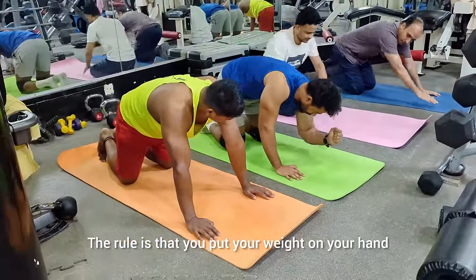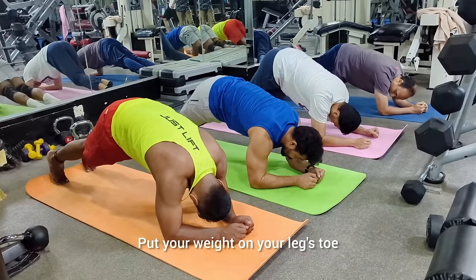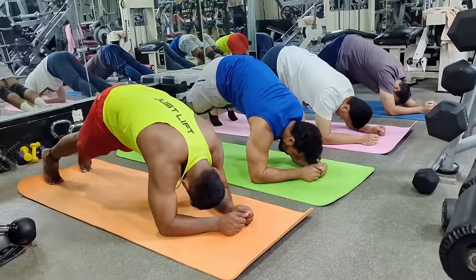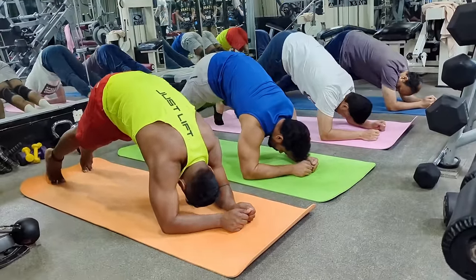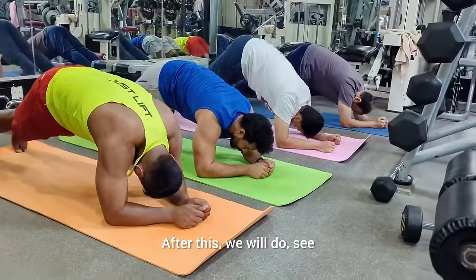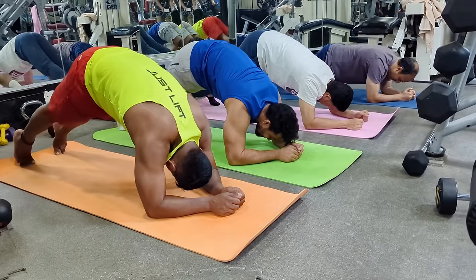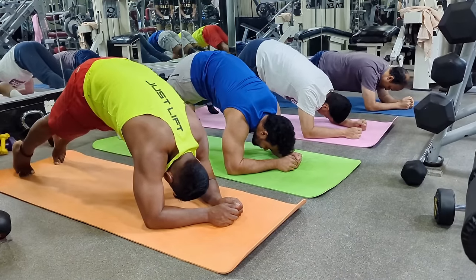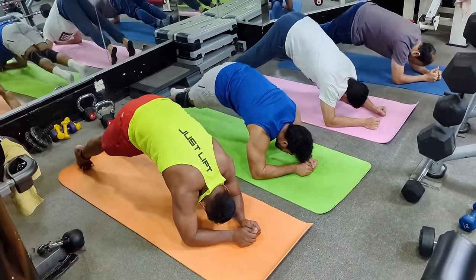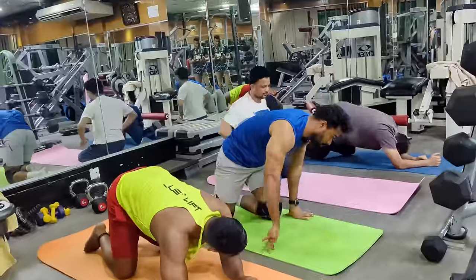One, two, one, two. That's hip like a woman, total carbon, four, five, six, seven, eight, nine, ten. Okay, airport amna corvo.